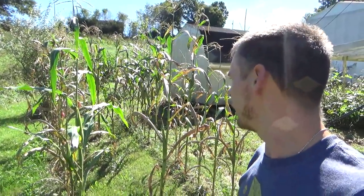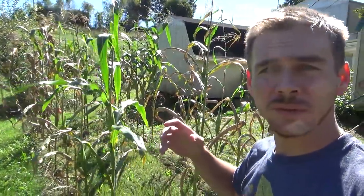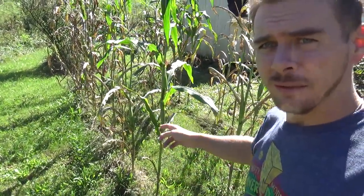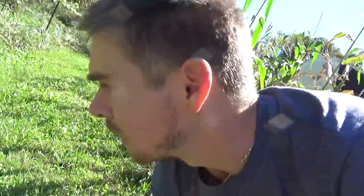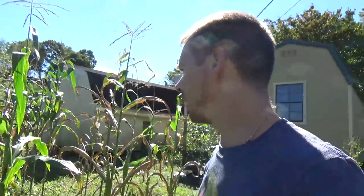Here's the no-dig, no-till corn after about two and a half months of growing. It's the middle of October right now and I've got about two more weeks until I harvest. If you saw in the previous video where I showed how I did this, these guys are growing in grass — this is just my yard. This was never tilled, never worked. I didn't dig anything. All I did was take a stick and poke a hole in the ground, throw a seed in, and move on to the next one. I mowed it really short.